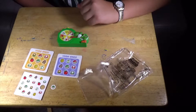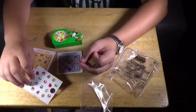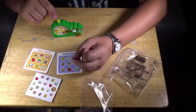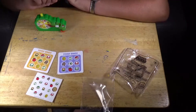Number six is Yoshi's Bingo Game. The way you do it is you pop out all the bingo pieces. Then you pick Yoshi up and press the button. Whichever one it lands on, you put it down. If you make three in a row, you win.